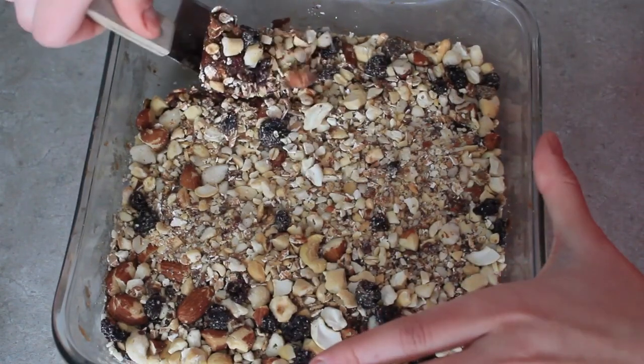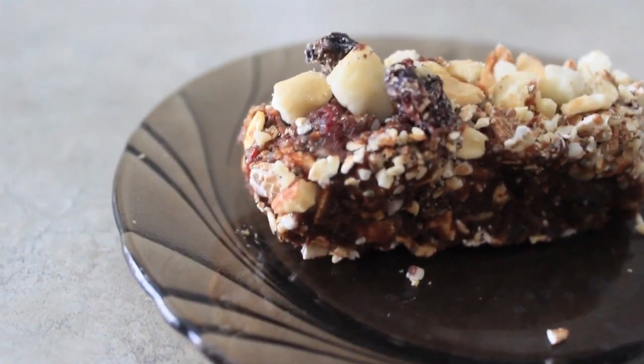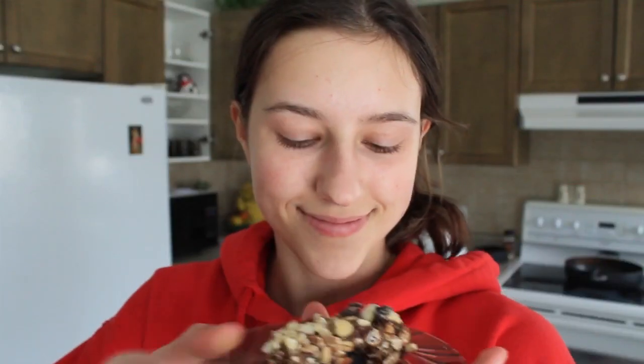They're all done and they were so delicious. They give you so much energy and they're good for you — no added sugar, no preservatives. It's all good. I hope you guys like this video, be sure to subscribe if you did and leave me a comment.